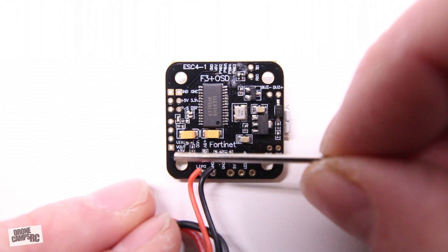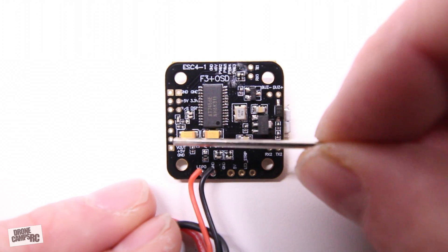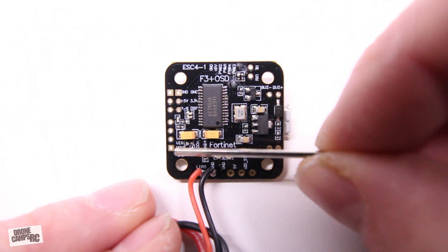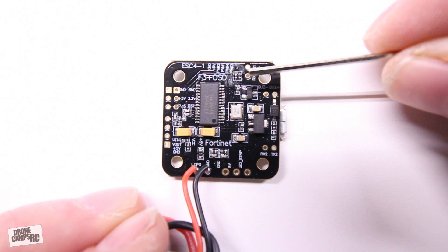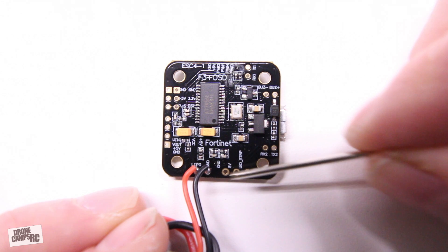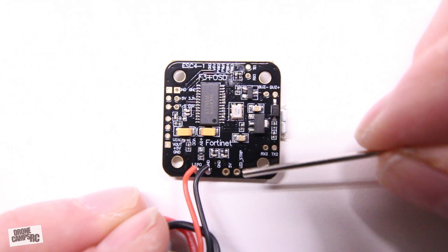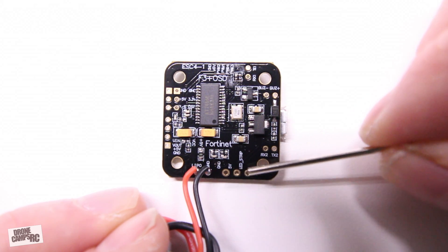If you're just using an all-in-one camera and you're not worried about OSD, you can use the bottom two ports — positive and negative — to power it using 5V and ground. These two ports up at the very top are TX1 and RX1. All the way down at the bottom we have where the LEDs hook up — if you want to run an LED strip on the back of your micro quad, you can. This is ground, 5V, and the signal for the LEDs.